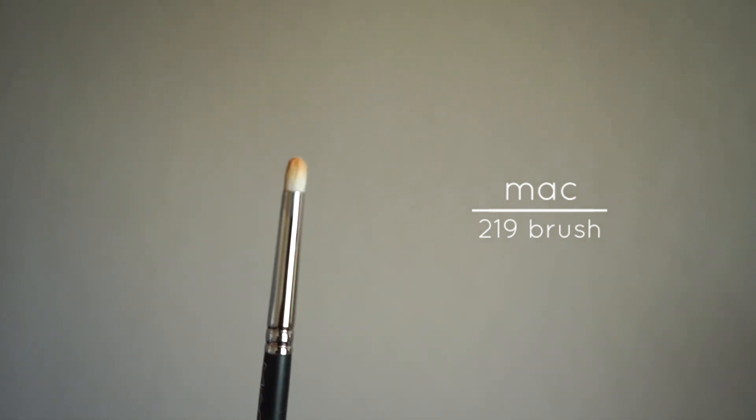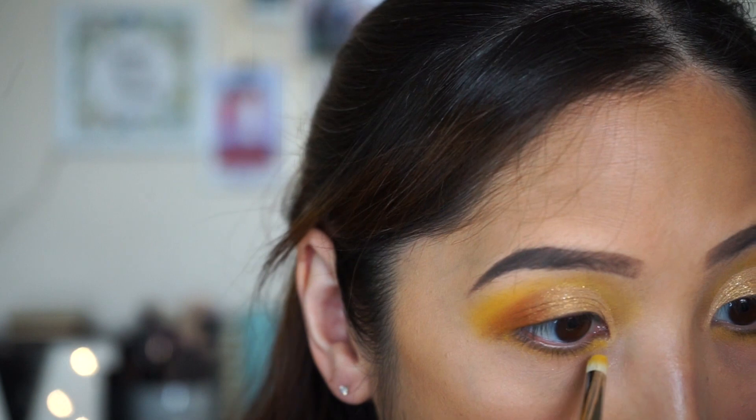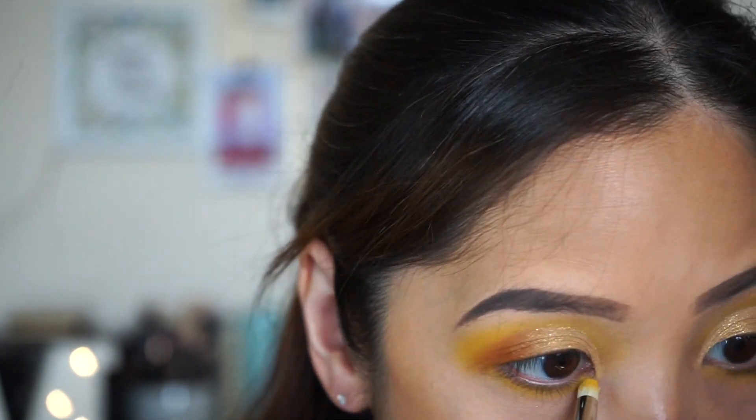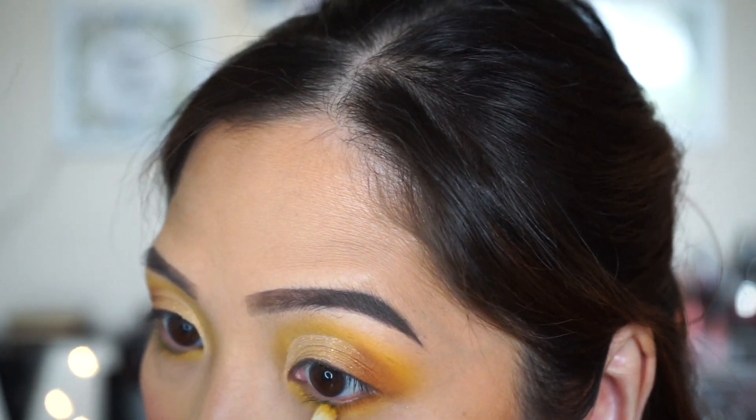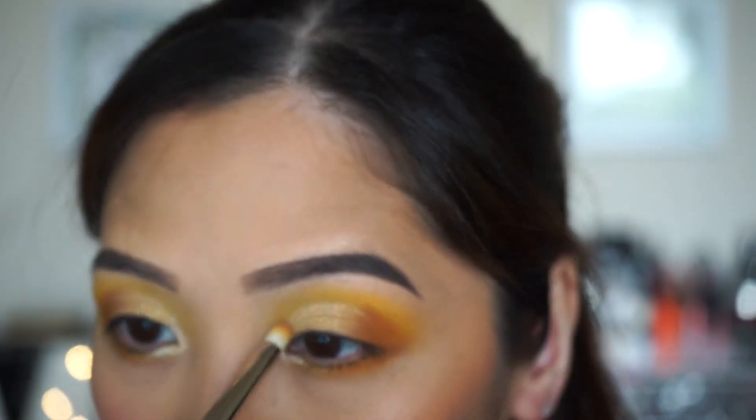I'm going to apply No Joke on my lower lash line with my MAC 219 brush, then apply G Money on the outer corner. I'm also going to apply Talia on my tear ducts. I've also highlighted my brow bone but I can't seem to find the clip.